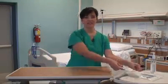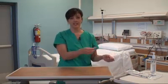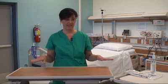I'm going to demonstrate how to don sterile gloves. Before I do that, I'd like to make sure you're aware that you first disinfect your work area, and I have already done that.